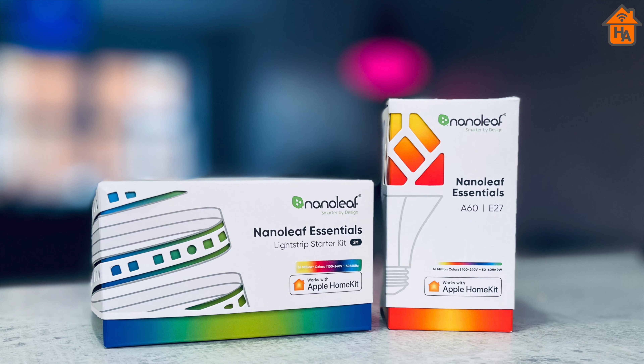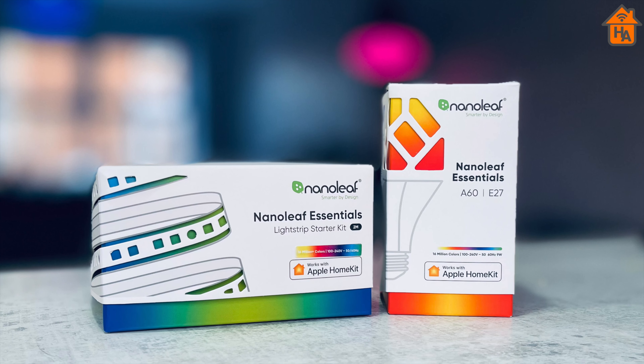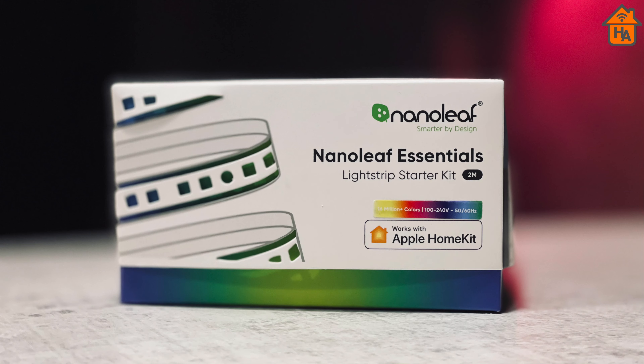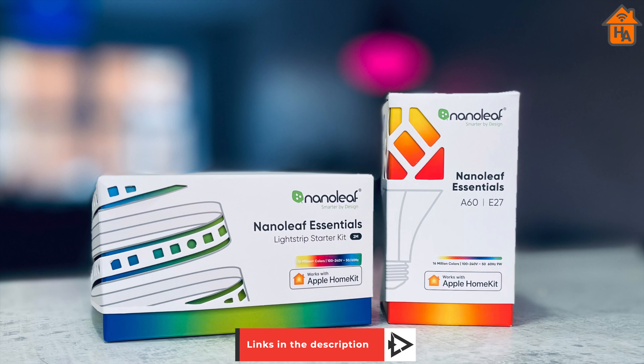Hi and welcome to HomeKit Authority. In this video, I'm going to take you through how to set up HomeKit Adaptive Lighting in the Nanoleaf Essentials range. I've recently done a review of both the light strip and the smart bulbs — the links are in the description below if you want to check them out.